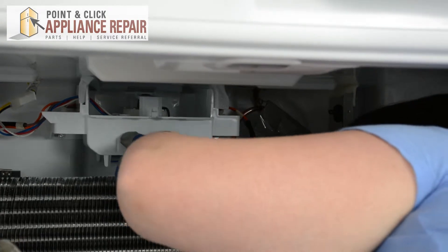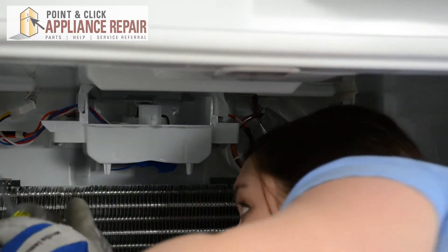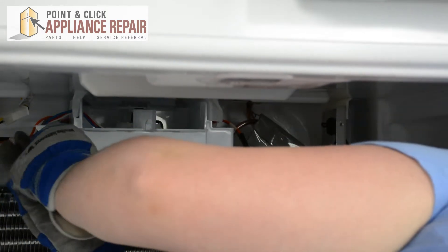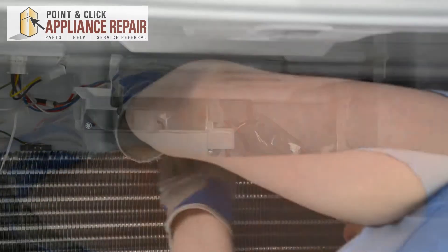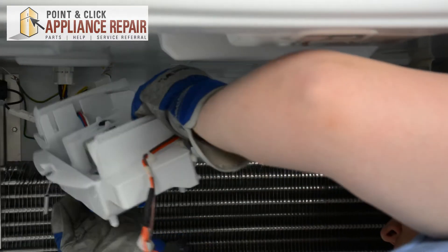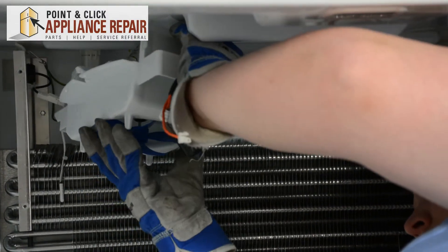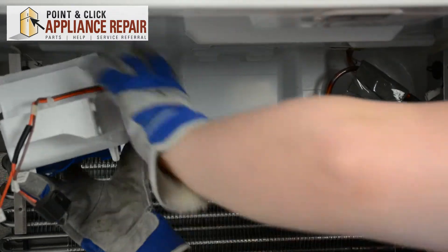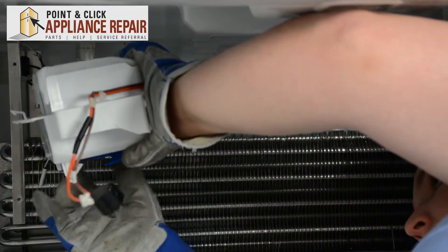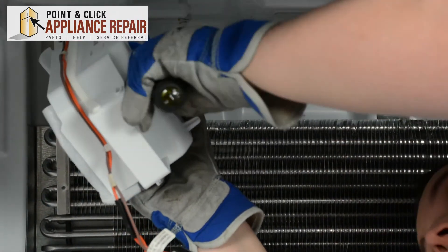Now we'll need to swing out this assembly here. It's held to the back with two quarter inch screws, so we'll unscrew those. Again, be very careful of the evaporator — it is very sharp. And then you can pull out this whole assembly. Now, in order to get this fan blade off, you may be able to just pull it off by hand. If not, you're going to need a flat head screwdriver in order to do that, and just pry it off the motor shaft.